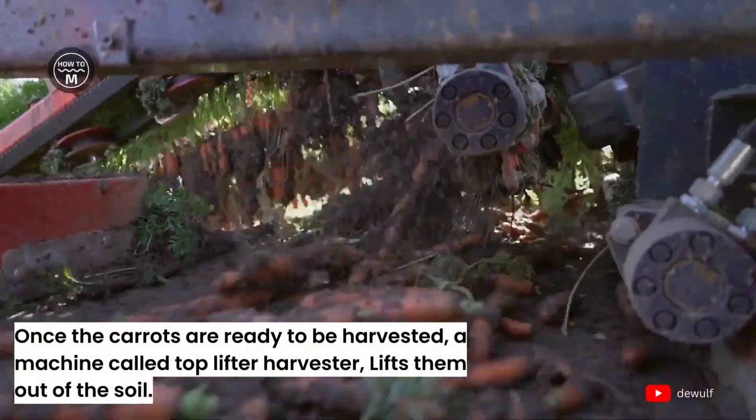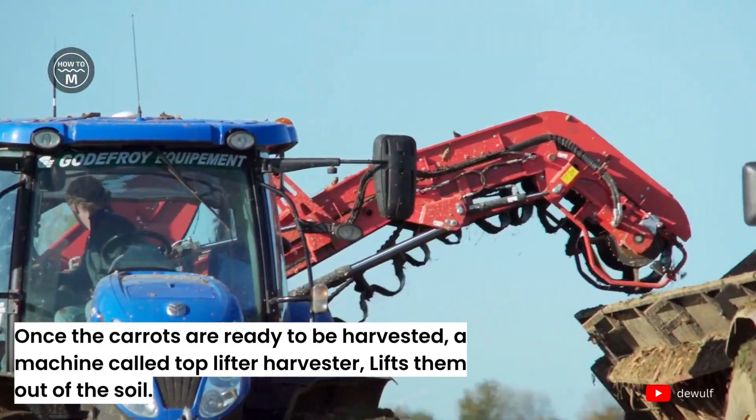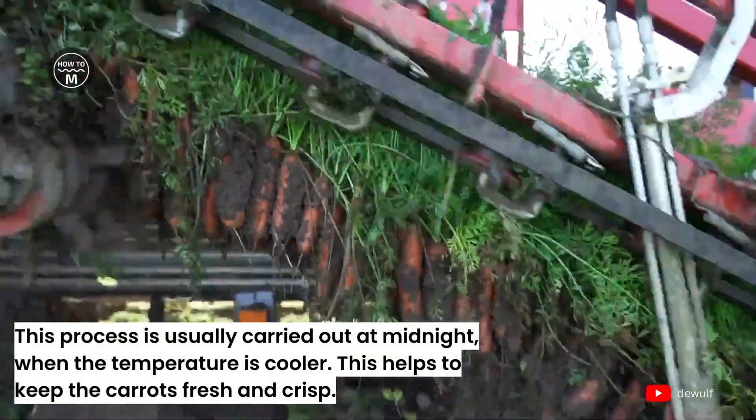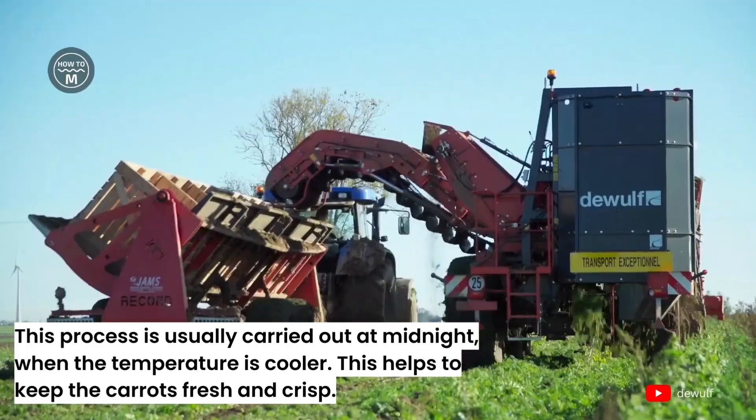Once the carrots are ready to be harvested, a machine called the Top Lifter Harvester lifts them out of the soil. This process is usually carried out at midnight when the temperature is cooler, which helps to keep the carrots fresh and crisp.